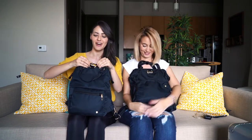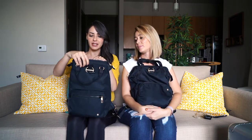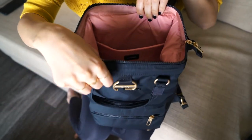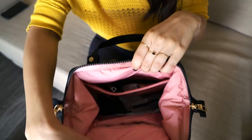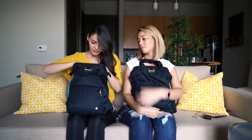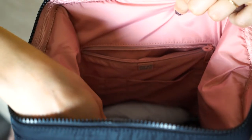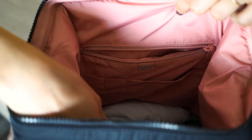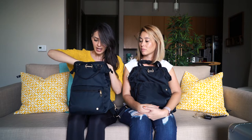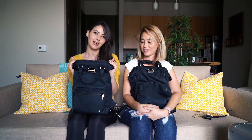Opening up the mini — it's the same bucket-style opening. Obviously you can't fit a 15-inch laptop, but it will fit an iPad or a smaller laptop. It has a built-in padded sleeve and also an RFID-safe pocket, though on this one the RFID pocket is on the opposite side from the laptop sleeve, whereas on the larger bag they're on the same side.